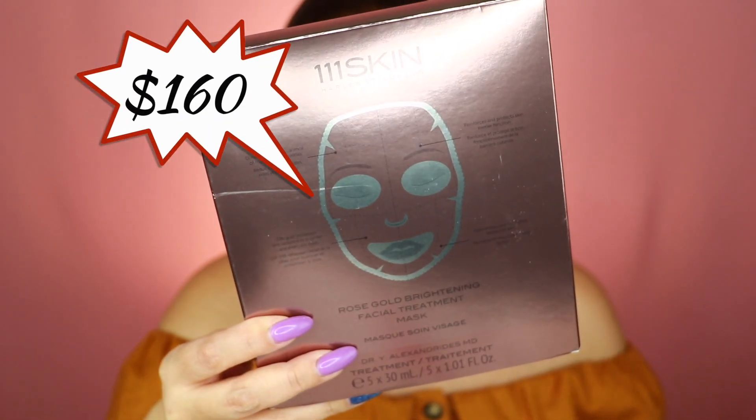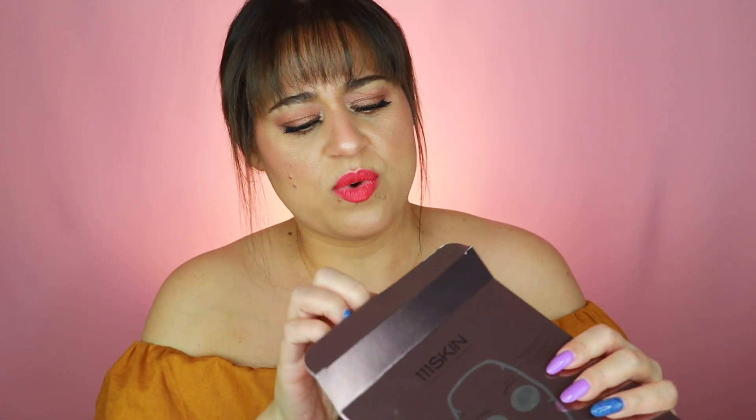The last item is from 111Skin — it's a Rose Gold Brightening Facial Treatment Mask. Claims include diminishing fine lines and wrinkles, enhancing radiance, rejuvenating and nourishing, and reinforcing and protecting. You actually get five masks total, and the retail value is $160. I would never buy five masks for $150 on my own, but if it comes in a box with the Sol de Janeiro stuff, I'll take it.